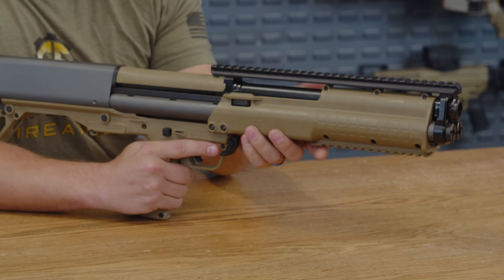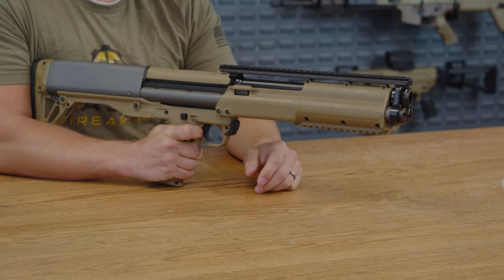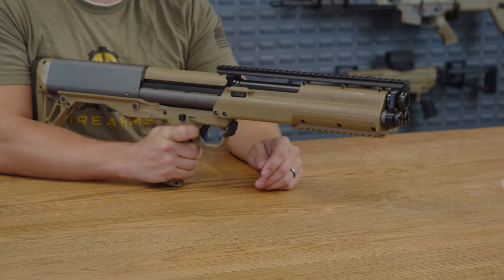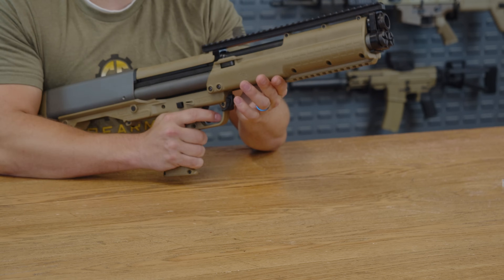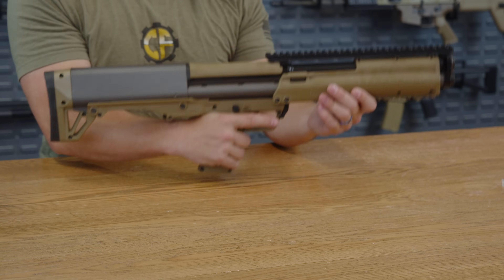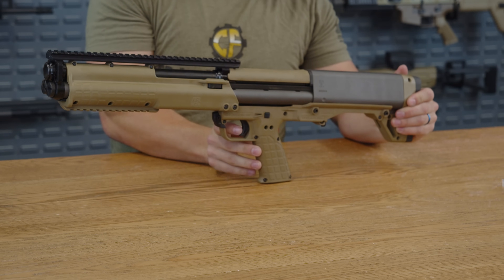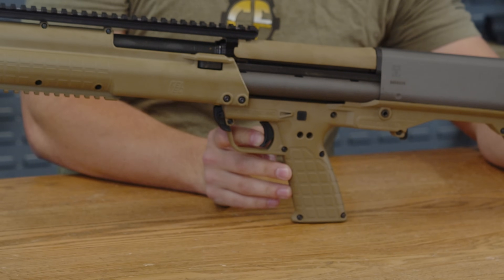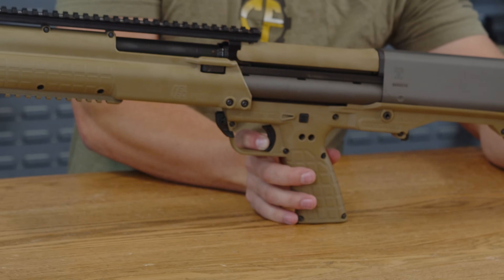This is a good time to note that this does have that classic pump action shotgun sound that'll scare any intruder out of your house. Beyond that, you do have a polymer trigger guard and a polymer trigger. The trigger has a bit of take-up — very minuscule — and once you get through that, there's a very clearly defined wall with a very nice break.